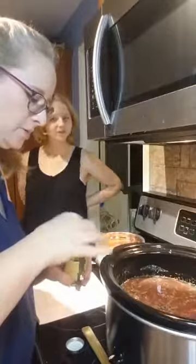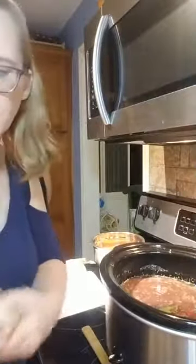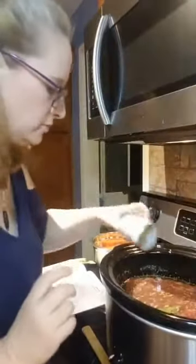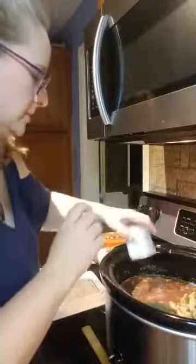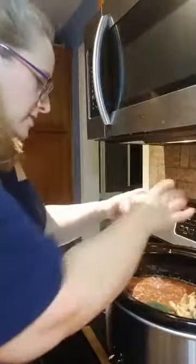Now I'm going to put in one bay leaf. Make sure you take it out before you eat because you do not want to eat that — it's not good for you, it's just to add flavor. I'm going to throw in canned mushrooms because it's easier than having fresh mushrooms — they go bad too quickly.